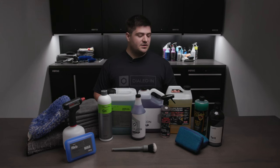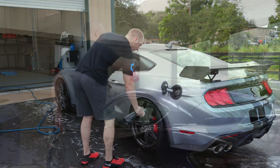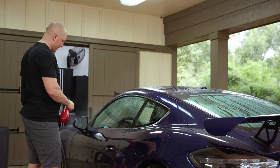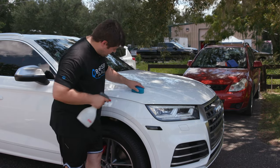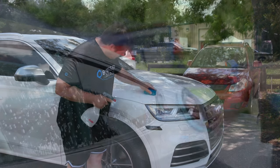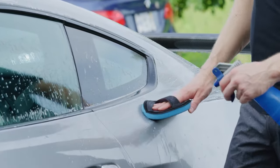Next is Iron Buster. We use this to remove iron from the paint — this is our chemical decontamination. If you spray this on your paint or on your wheels, it turns purple where there are iron particles and you can see it melting off. Then we have McKees, our slip solution that we'll use in the mechanical decontamination step in conjunction with the clay bar or clay mitt.